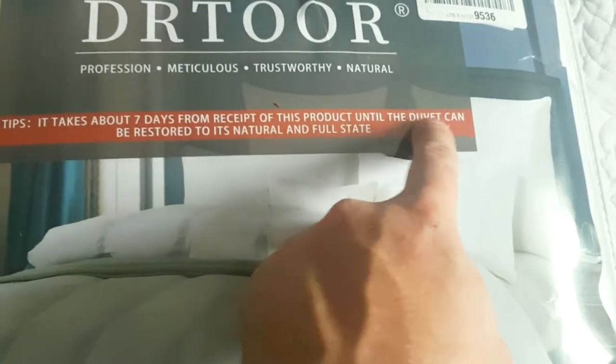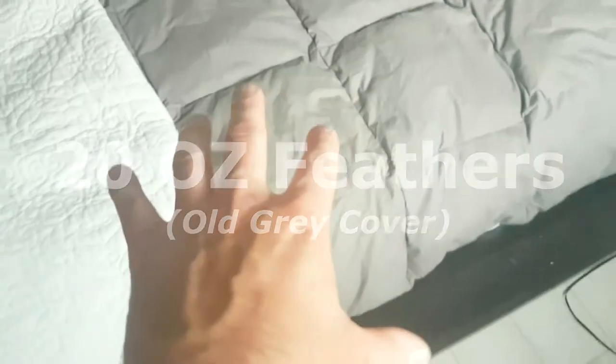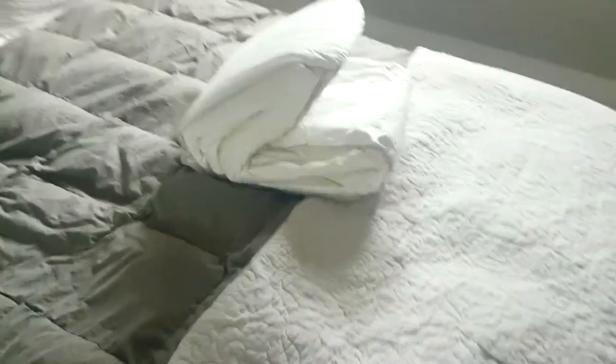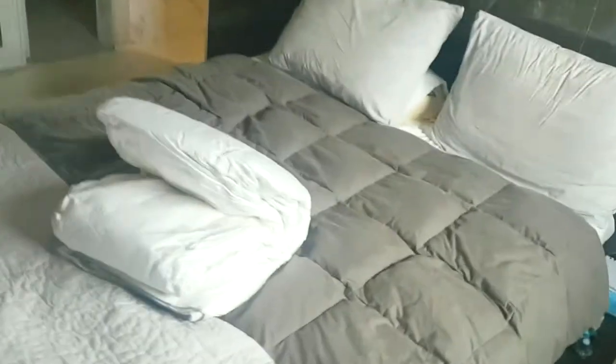It takes about 7 days from receipt for the duvet to be restored to its natural and full state. You can see the little pockets in here — there are little goose feathers inside, but this one has got triple the feathers than this one does, so you're gonna see the pockets really pop. It is a little more expensive, but the difference is night and day between the thin ones and the big ones.